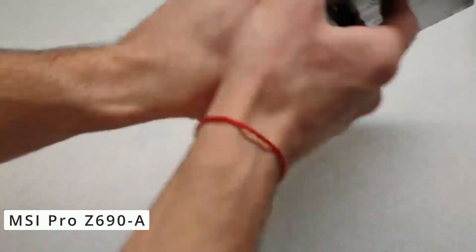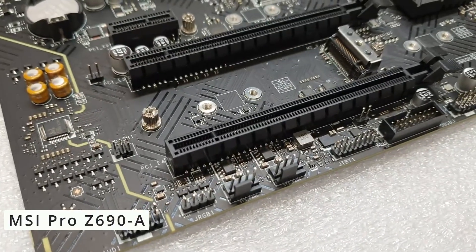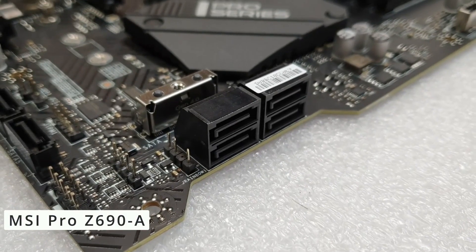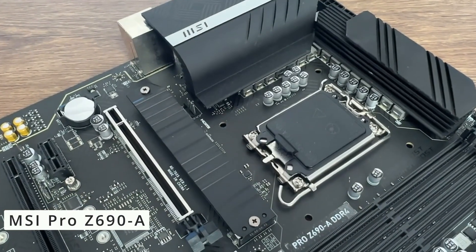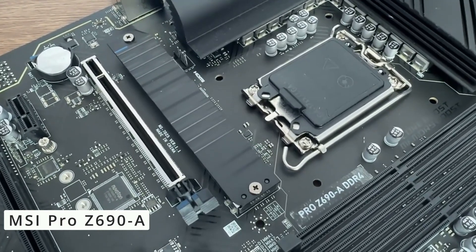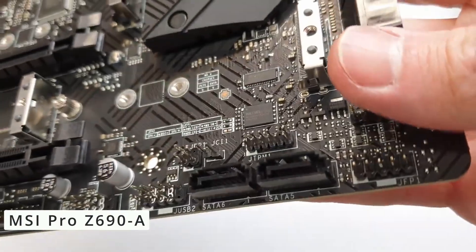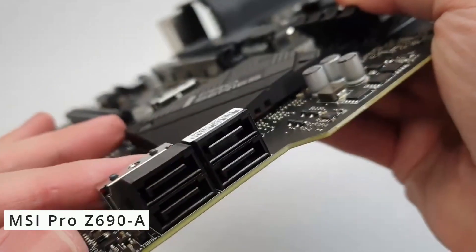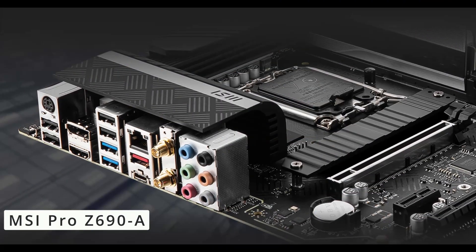With DDR5 support, lightning-fast PCIe 5.0 slots, and USB 3.2 Gen 2x2 connectivity, this motherboard caters to the demands of high-bandwidth tasks, making it a dream for those who require heavy multitasking and smooth gaming experiences.